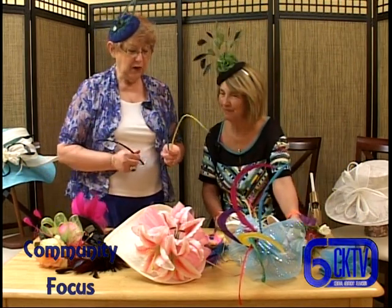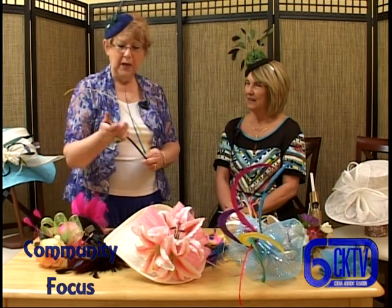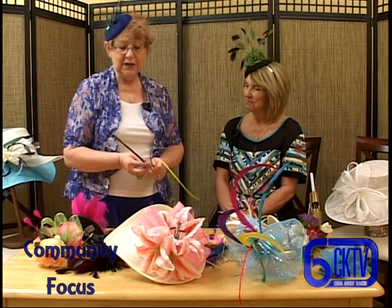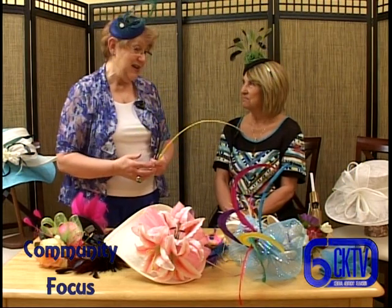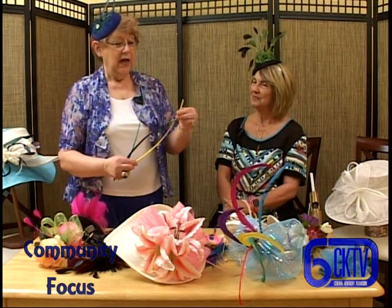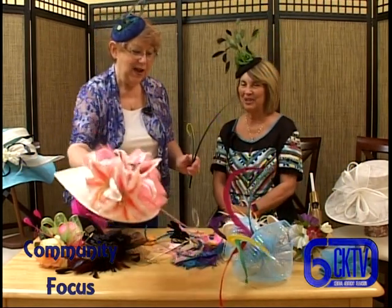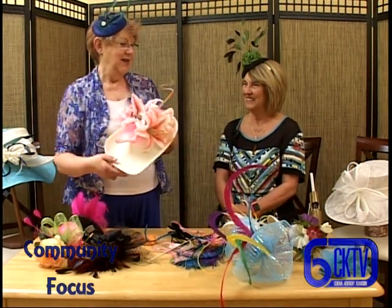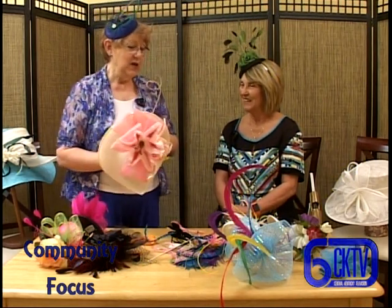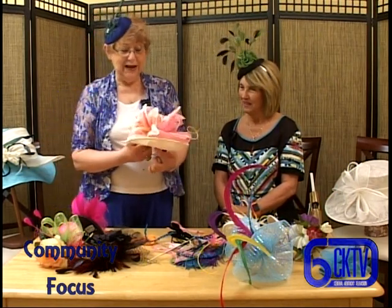These feathers are called quills, and they have been stripped of all the feathers that were on them. When I buy them, they come in colors, and sometimes the color I want isn't available, so I just paint it and make it the color I want. The neat thing about these is that you can curl them with a curling iron. That is why this one is curled like that. They work very much like human hair - what you can do with your hair you can pretty much plan on doing with a feather.